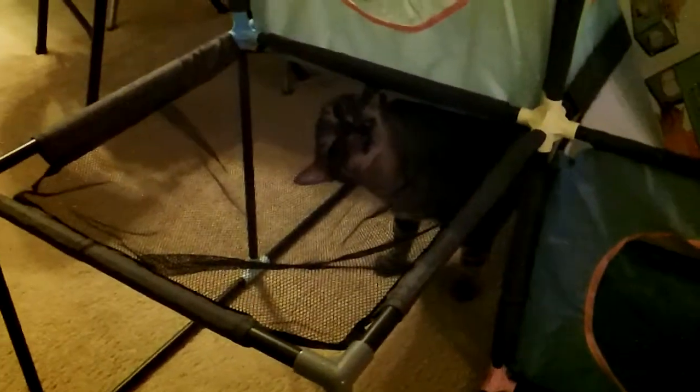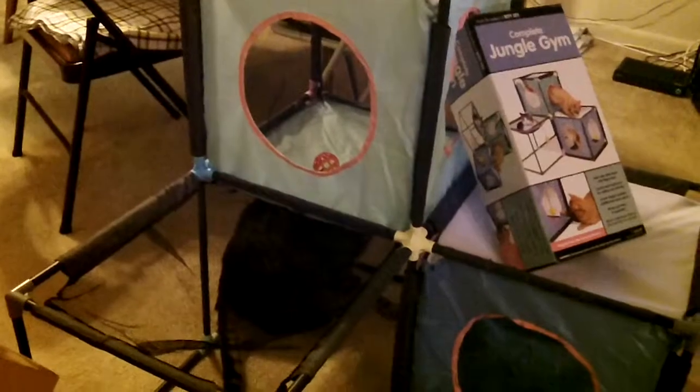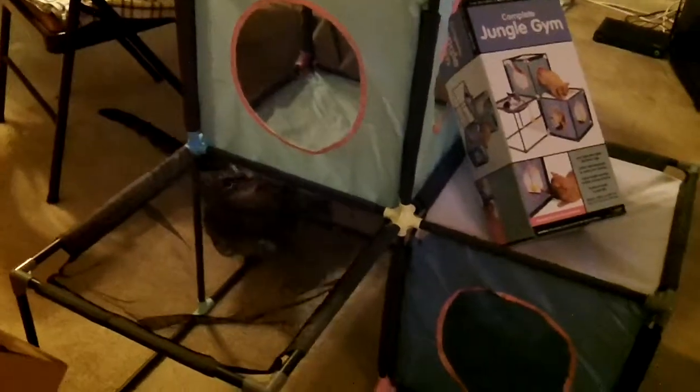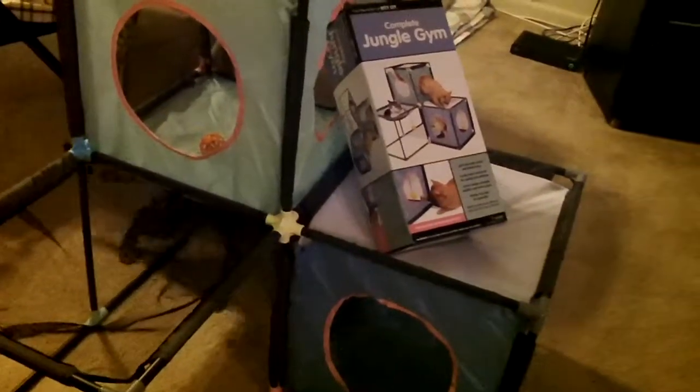Extra treats for you, Louis, for doing a fabulous job demonstrating. Maybe we can get you a job on, like, The Price Is Right — male models and cat models. And you can put a ball in the top cube and your cats can play — it's like a little Chuck E. Cheese play area for your kitties. You see your toy in there? Very good. Balls jumping around, they can play and discover new ways to play with their jungle gym.